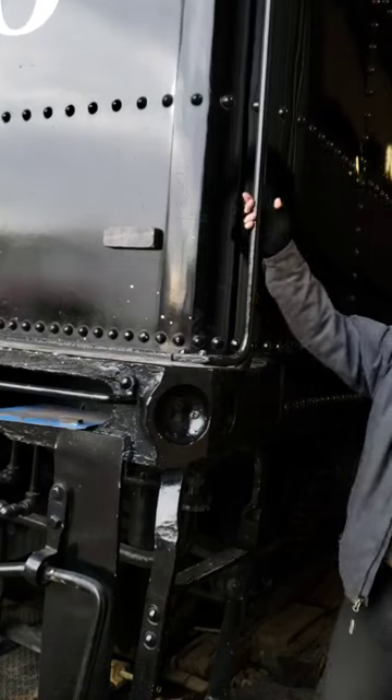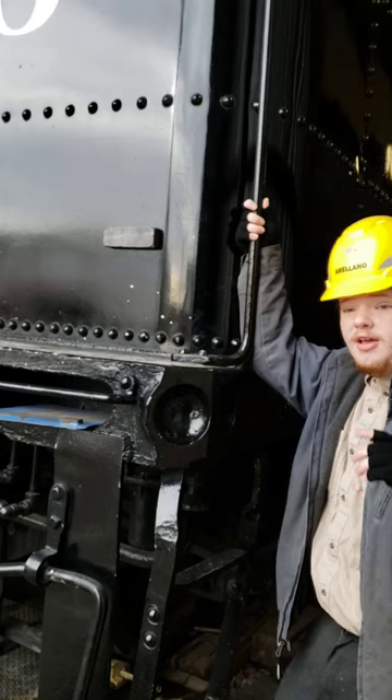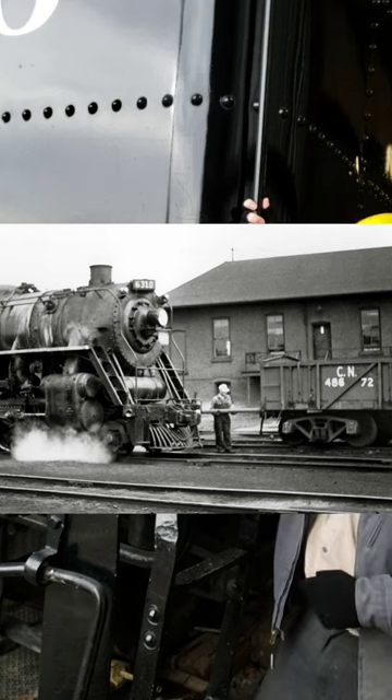If you've ever worked with or been around a steam locomotive, you may have noticed one of these circular indentations. These are called Pulling Pockets, and what they're for is Pulling!